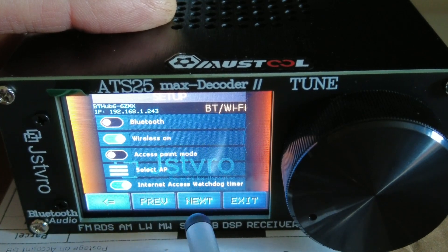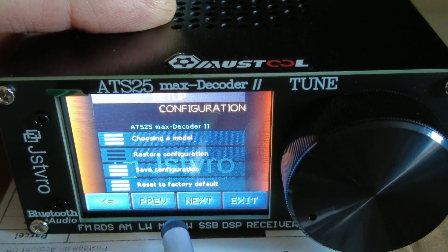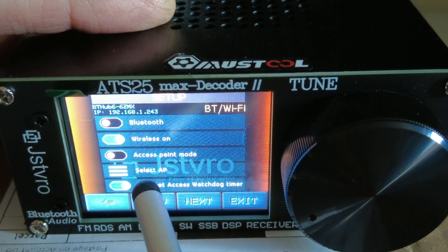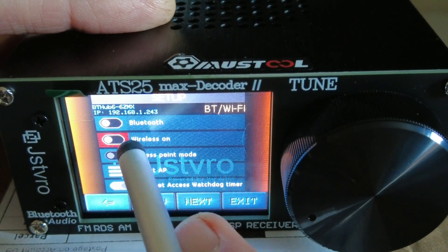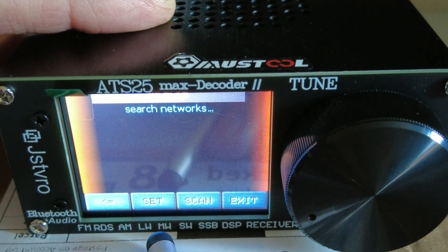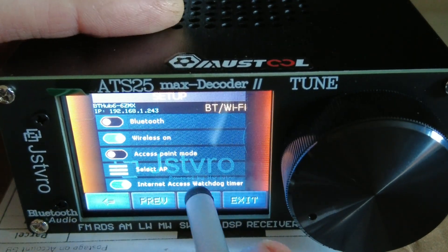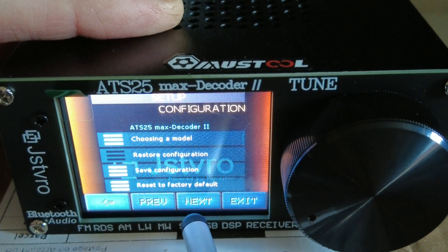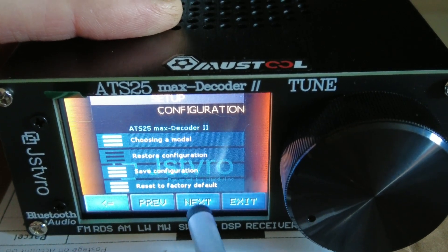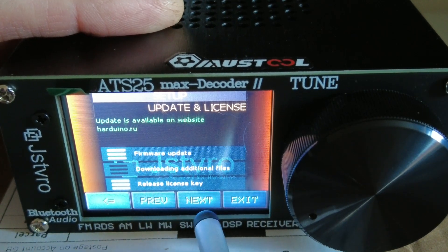We can turn Bluetooth and wireless on or off, and there's an access point mode, select AP, internet access, and so on. There is a setting for Wi-Fi - going to wireless on or off, there's the network setup. You can see my network there, different configurations. We can also set firmware update and license key.